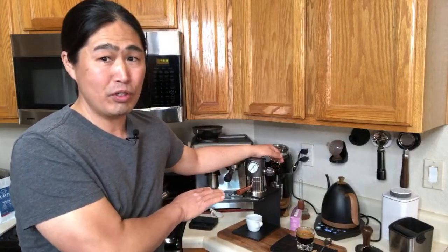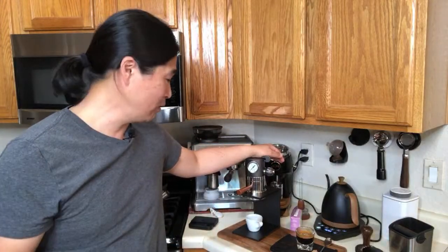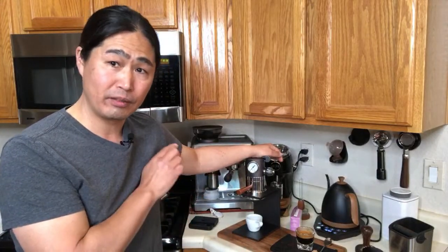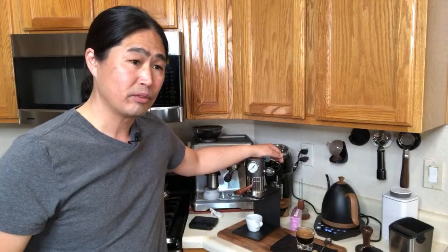What do you guys think about this machine? Is it a legit coffee machine or more of a gadget? When it comes to shot quality, it's good — there are good shots. The coffee is good.